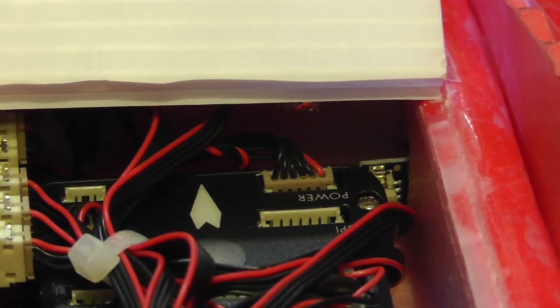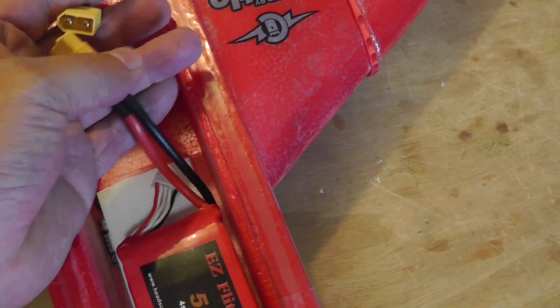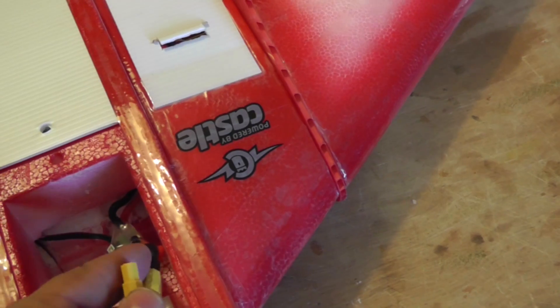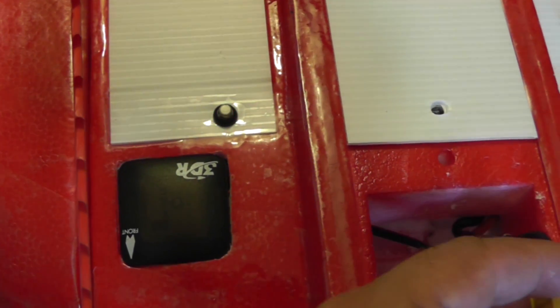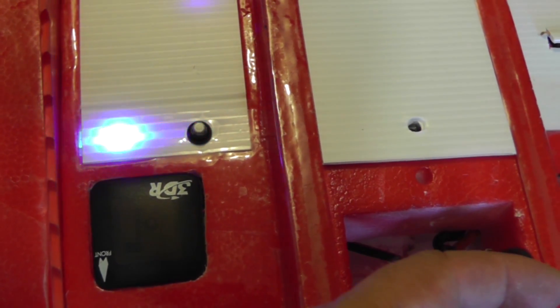Right beneath the plastic, that's where I put the LED, and that LED shines through the plastic so you can see the color of it even when the lid is fully closed. Let me power it up — there you go. Now you can see the light very clearly, even in sunlight, right through the white coroplast plastic.